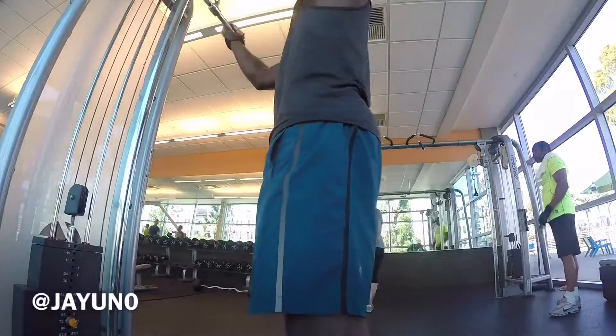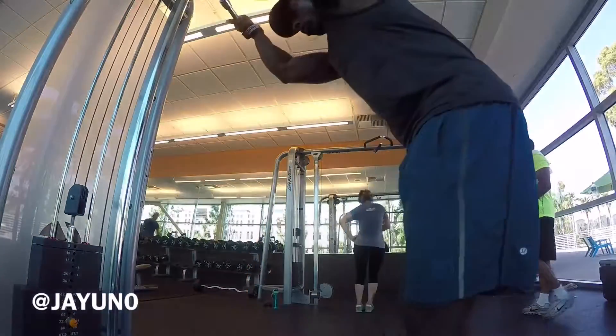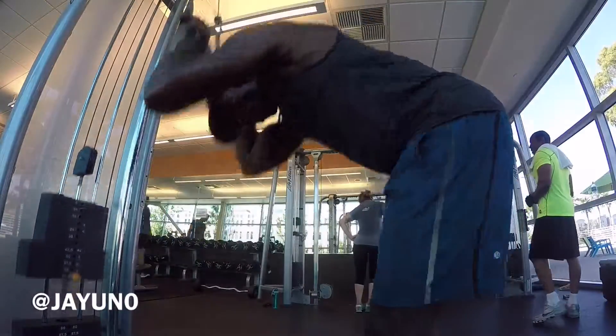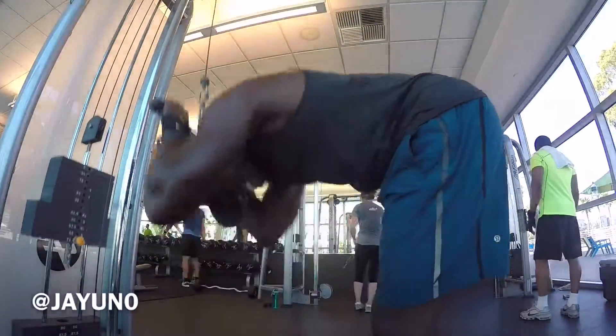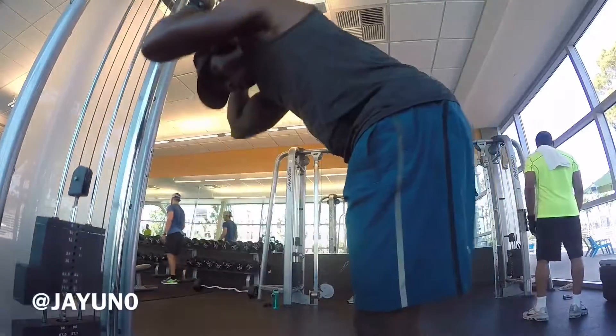After I complete the first set, I'm literally going to flip over to the other side and crunch down and do a set of 10. You're going to do four sets, 10 reps each grip, and I'm telling you, you're going to feel it. Keep killing it y'all.